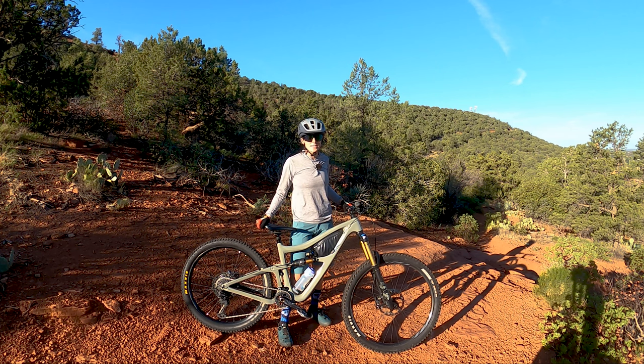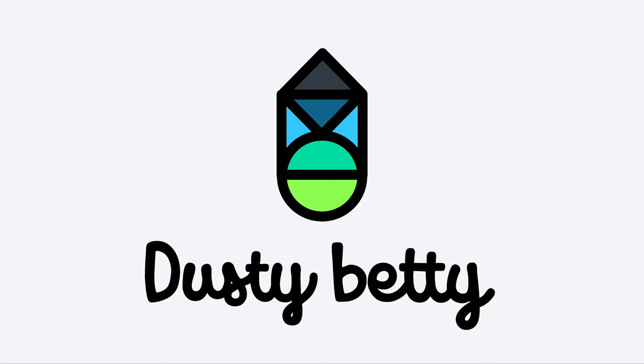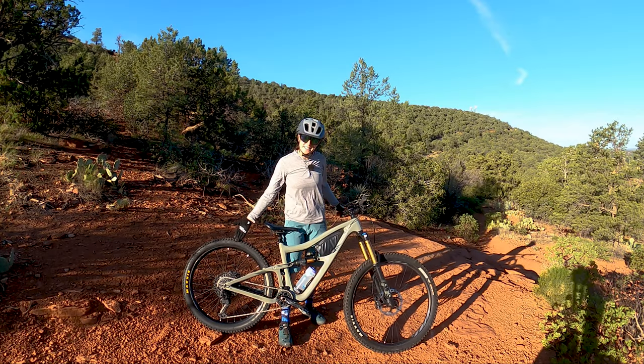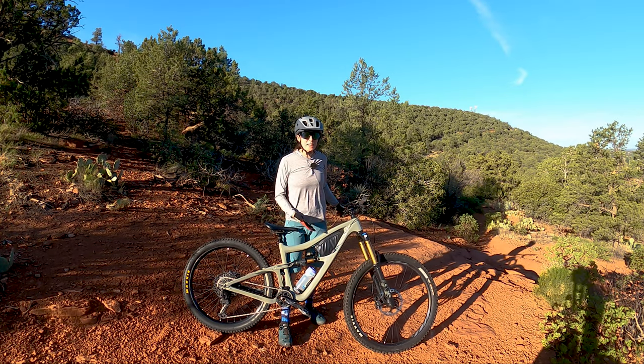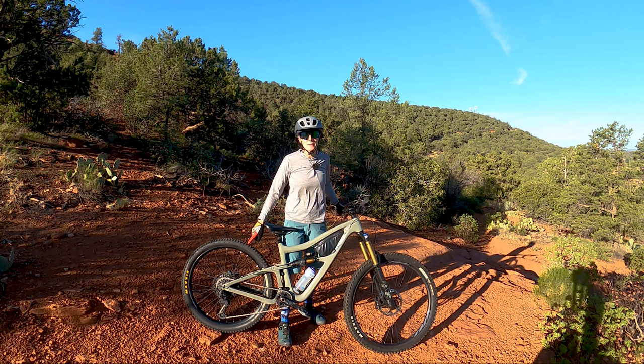Welcome to Dusty Betty. My name is Tess, and in today's video, I'm going to be trying out a mullet for the first time. You may have noticed that one of these things is not like the other. This is my Ibis Ripmo. It's spec'd with 29-inch wheels and tires, but today I've thrown a 27.5 on the back to do a mullet experiment.